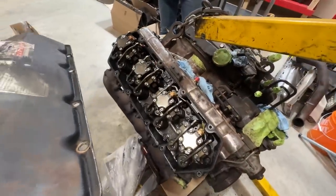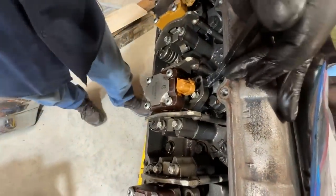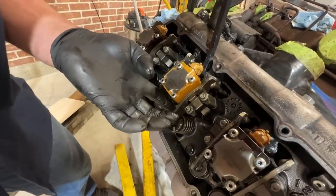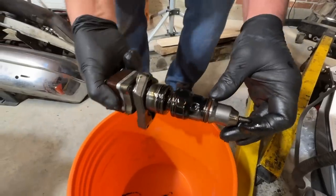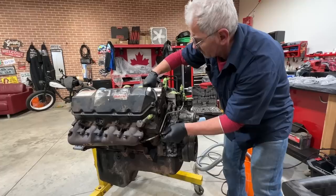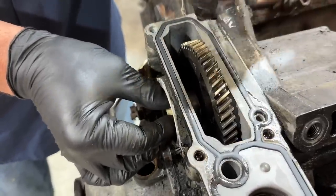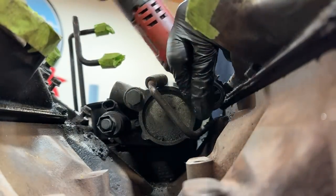Lauren is here and we had the chance to pull out that big 7.3 liter diesel and give it a bit of a refresh. It got upgraded injectors and a bunch of upgraded parts, but that thing was a nasty, dirty, gross mess. When we pulled it out I got overwhelmed instantly, but thankfully I had Lauren here because he stayed calm the whole time. He's a bit of a 7.3 liter diesel expert - he just knew this engine like the palm of his hand.